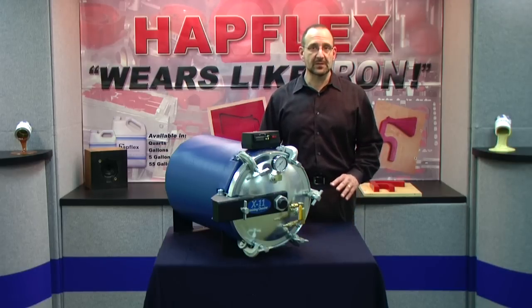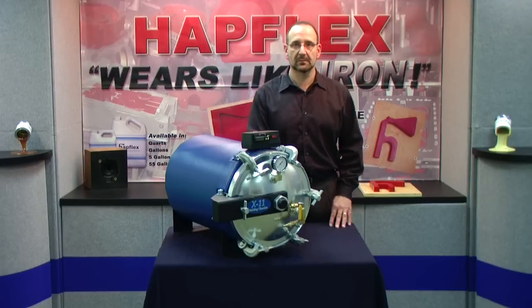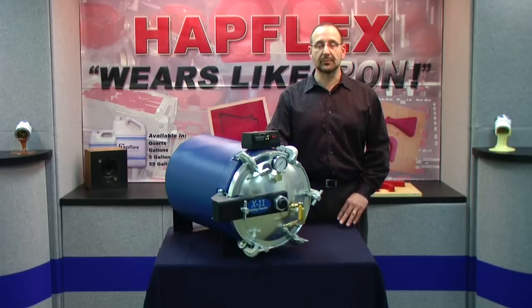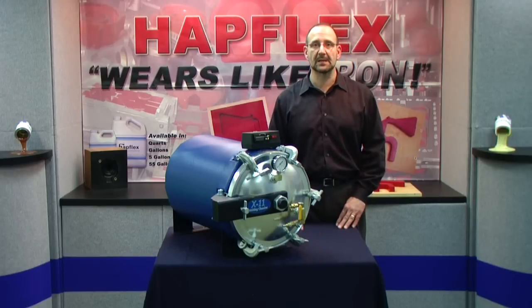One of the most effective ways to alleviate this problem is to utilize pressure casting. The X11 uses a combination of both heat and pressure to completely eliminate the air or to compress it down to a microscopic size so that it's no longer visible in your parts.